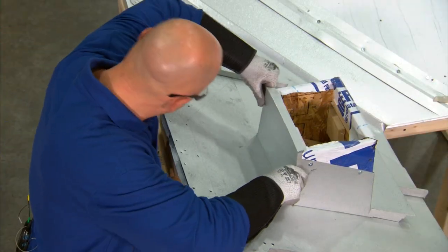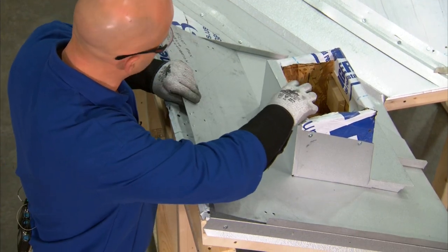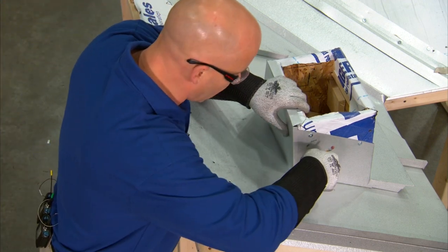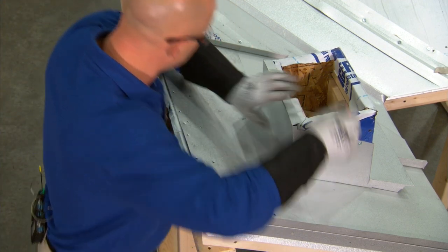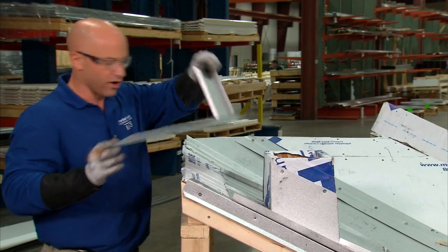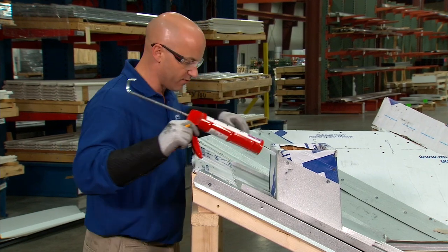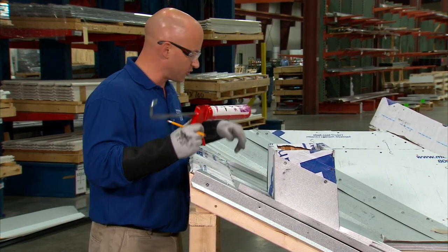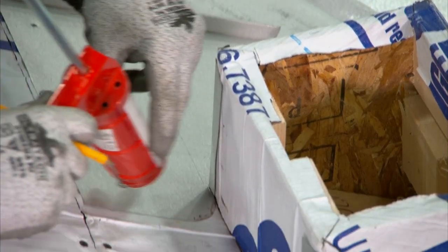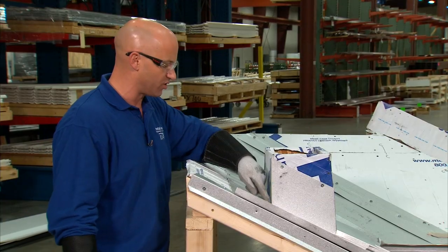This is going to fit right in place just like this. However, before I put this down, I'm going to put tube sealant underneath. The easiest way to do this is to simply draw a line on each side to determine where to put the sealant. I've now got my lines to show where the bottom of the flat pan will be installed. I'll then take tube sealant and install it up the rib and back and forth all the way across the metal. I'll put a good amount of tube sealant right on the corners, as these are your two weak points to be concerned about.